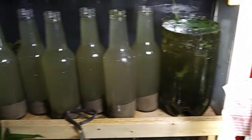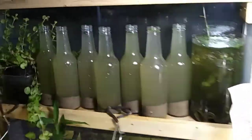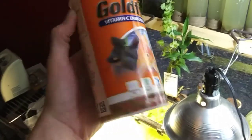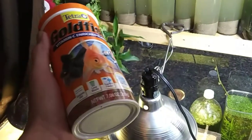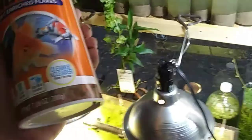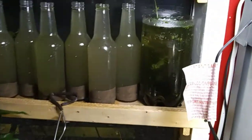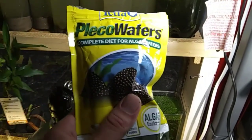I definitely suggest giving them some fish flakes — nothing fancy. I use this right here: the cheapest goldfish flakes you can find, by Tetra. Good stuff. I have noticed that it seems to bring planaria with it, which is a little bit unusual, but once I switched to this food we got planaria — could be a coincidence. And just as a variety, I also give them Pleco wafers from time to time, just a little piece of one. I think we'll go ahead and do that now and call it a day.